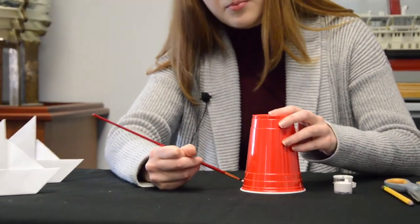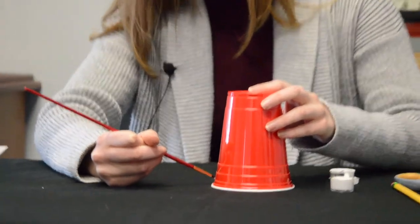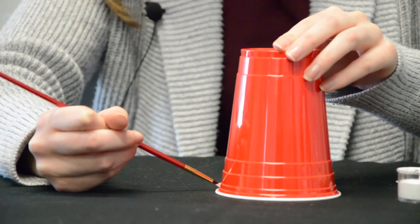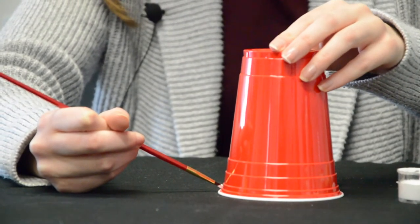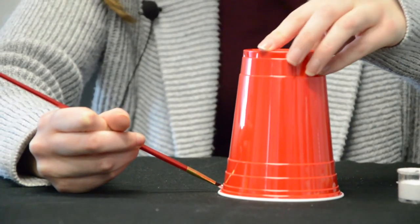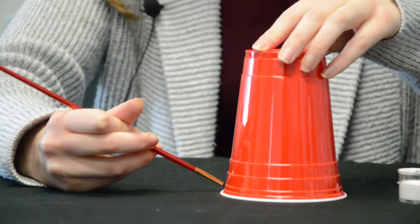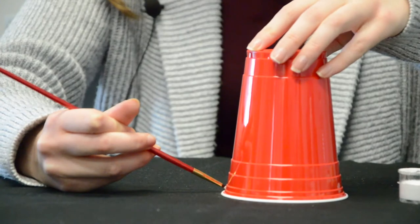You're going to take your paintbrush, start at the bottom, and instead of moving the paintbrush around, turn the cup with your paintbrush so it's a lot easier to move and it keeps the line straight.